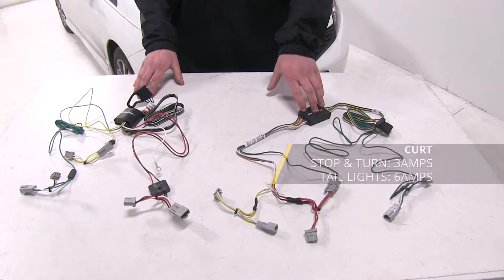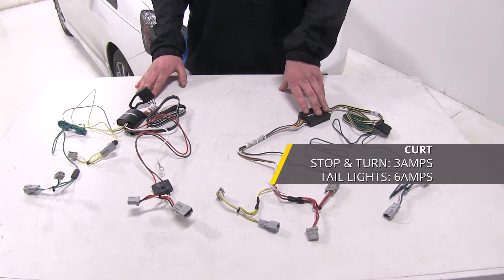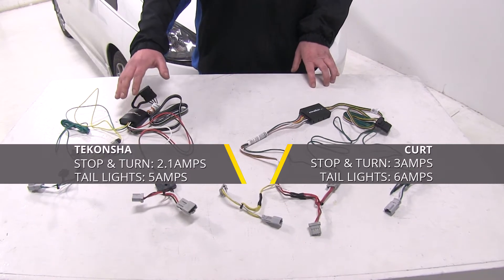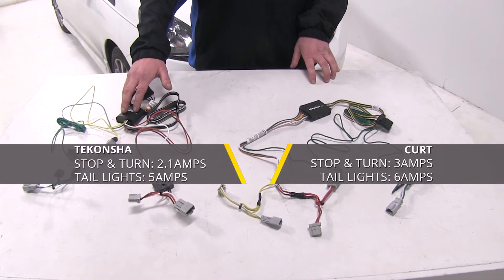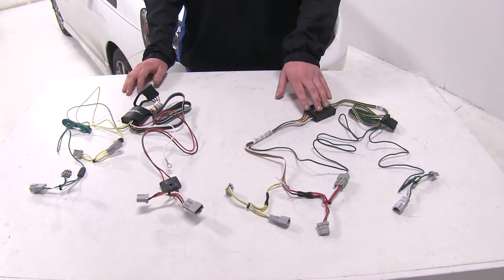The power rating for the Curt is going to be rated at three amps for your stoplights and six amps for your taillights. While the Tekonsha's power rating is going to be 2.1 amps for the stoplights and five amps for the taillights. So you're going to get a little bit more power for your stop and turn signals on your Curt harness.